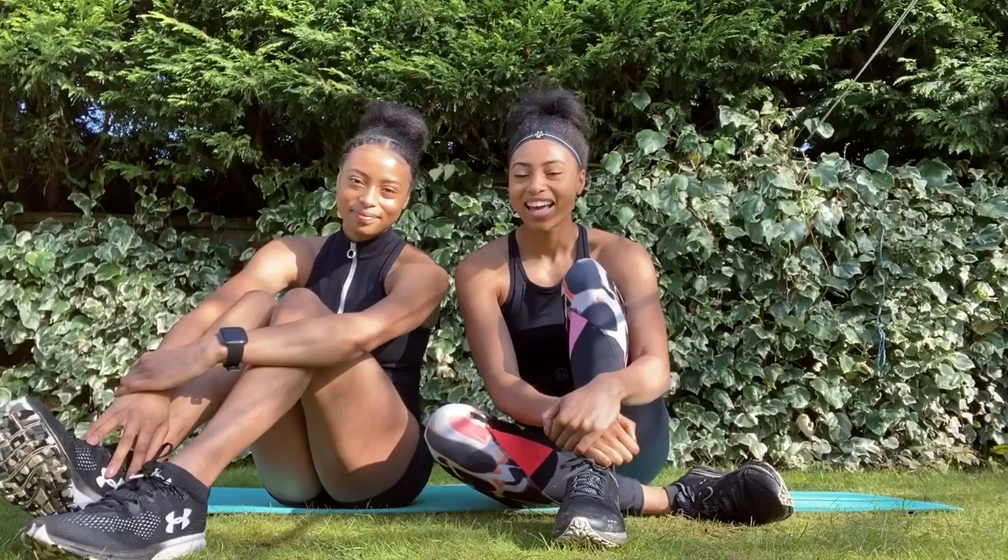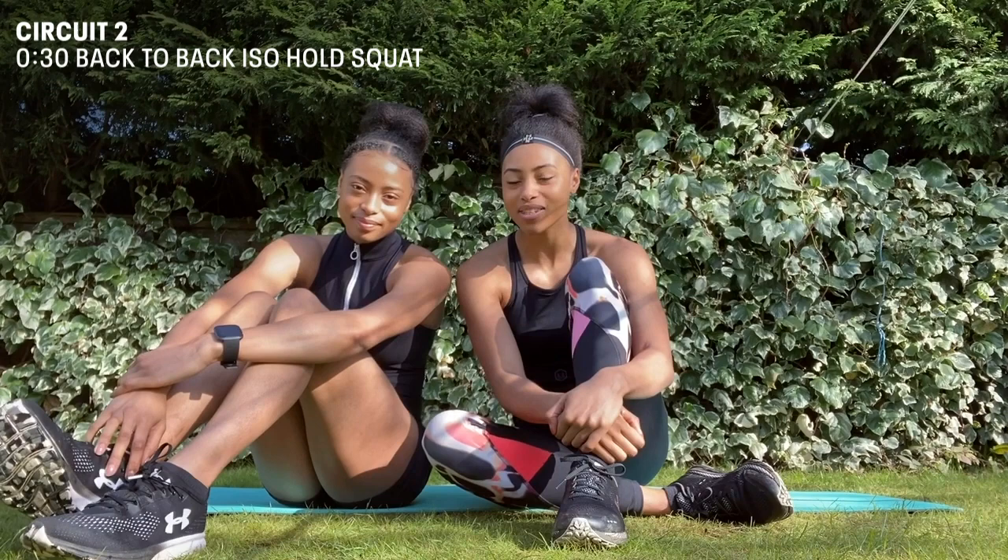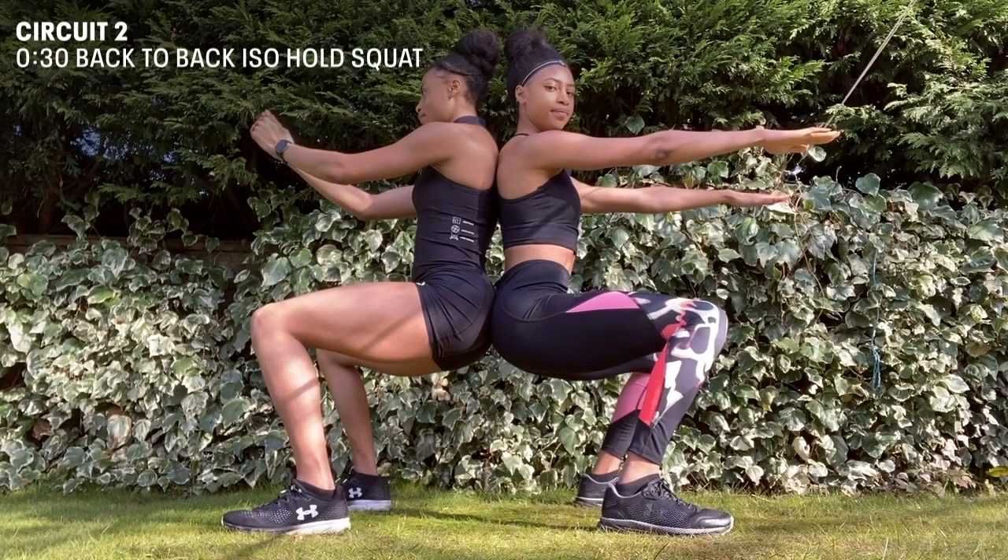Okay and now we're on to the second circuit where the first exercise will be 30 seconds of back-to-back iso squat holds. After this we've got 16 assisted pistol squats, eight in each leg.